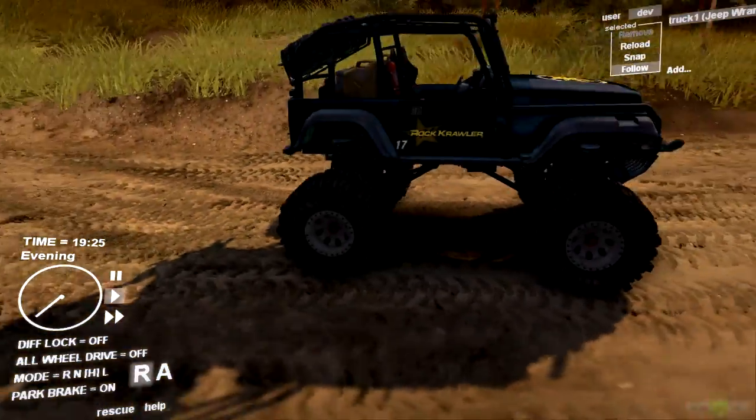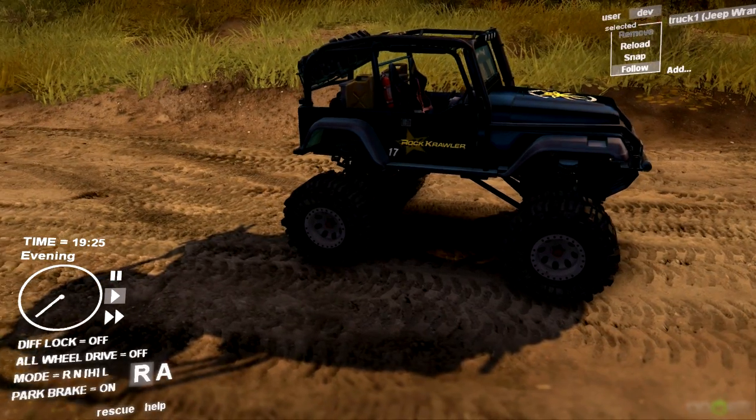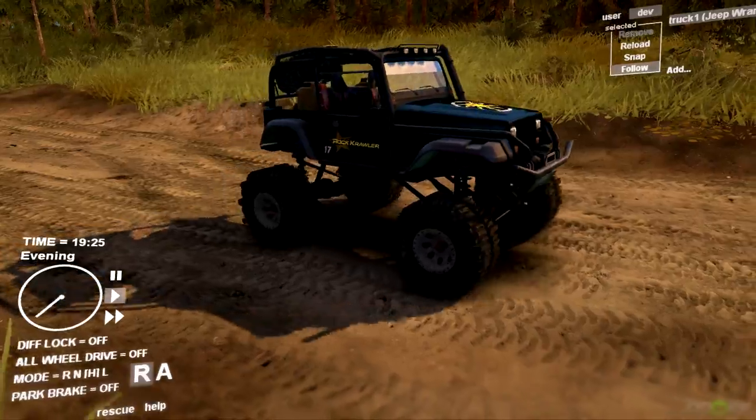They've converted this Wrangler from another mod that was made a while back, and it was converted over not only into a crawler but they also added crawler gears and changed up a bunch of stuff. This is my first time with this - disable the e-brake.